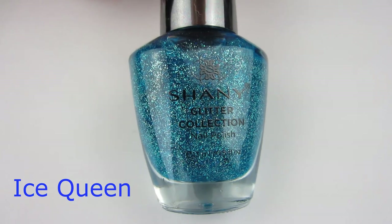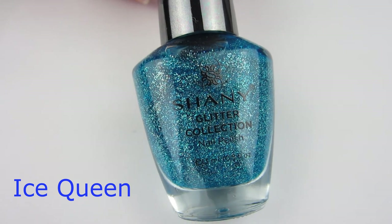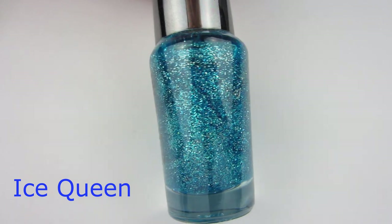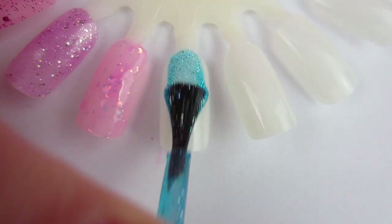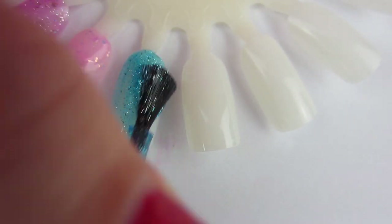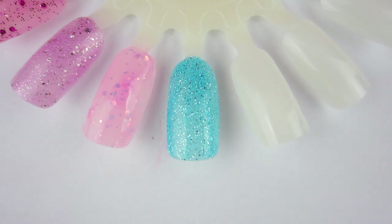Next glitter polish is Ice Queen, which is so pretty because it has really ultra-fine silver glitter — no bigger glitters, no large glitters, just fine glitter. It is so pretty. It reminds me of the perfect Elsa Frozen color. I got it to be opaque in two coats. It's just this gentle light blue, and it is beautiful.